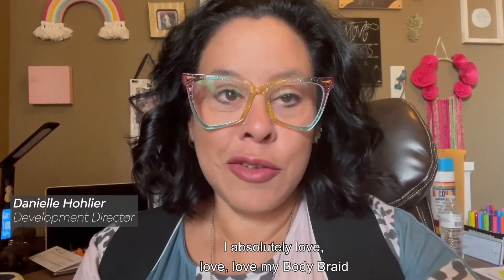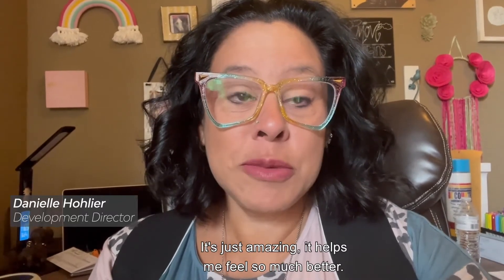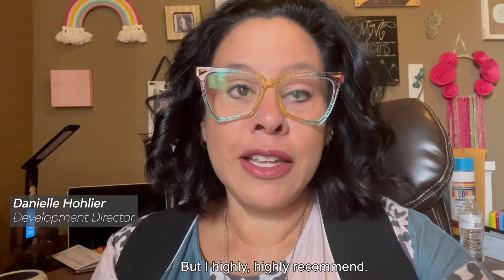I absolutely love, love, love my Body Braid and I use it all the time. It's just amazing. It helps me feel so much better — it helps with the posture, it helps with the joint pain. And it's very easy to use. I highly, highly recommend.